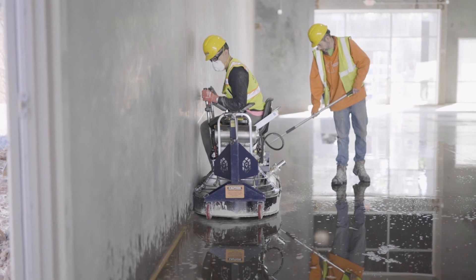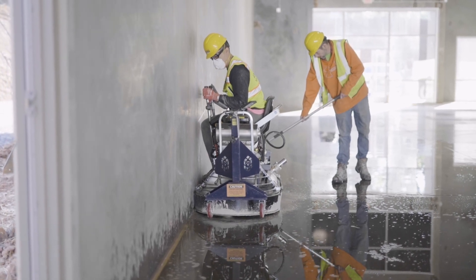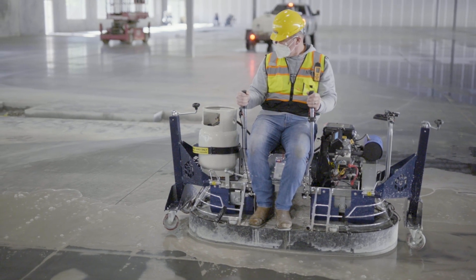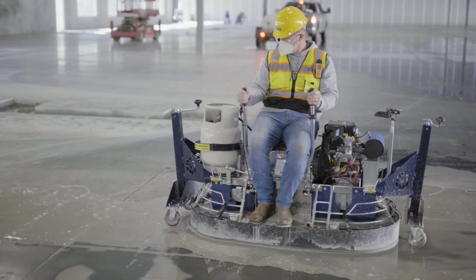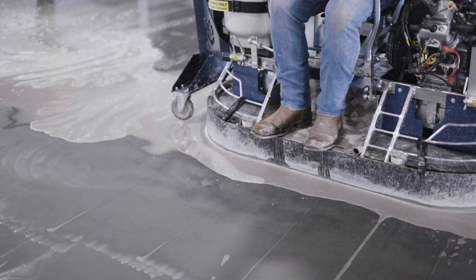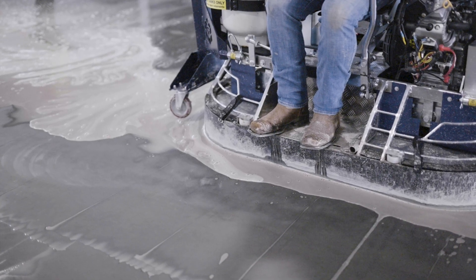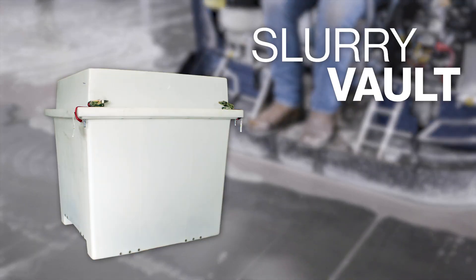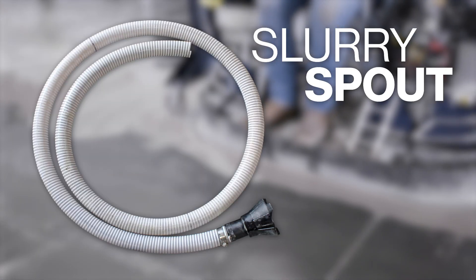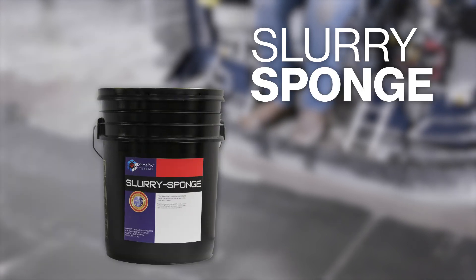One of the most challenging aspects of wet concrete grinding is managing concrete slurry. In this video, we provide a walkthrough on handling job site slurry. The Dyma Pro slurry containment system consists of everything you need to properly dispose of job site slurry.